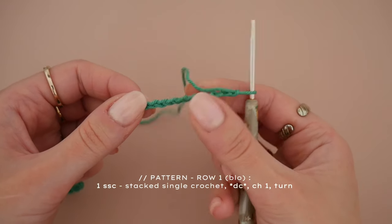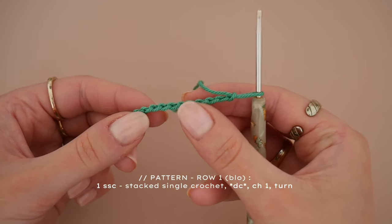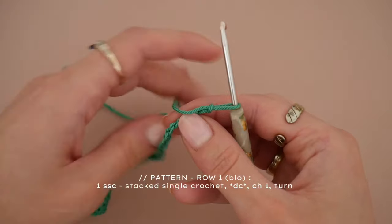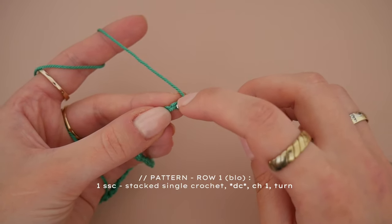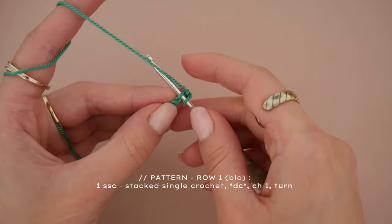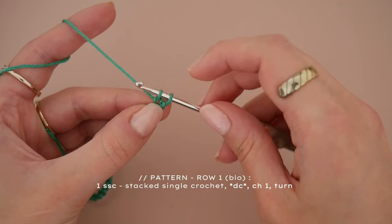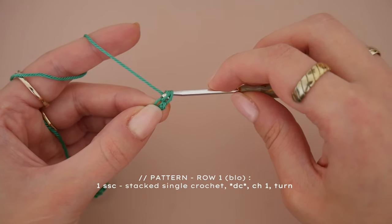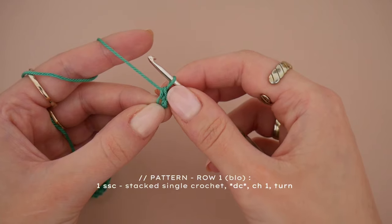In this first row we are only going to crochet into the back loops. If you turn your little v's to the side you can see these tiny little bumps — these are the loops we are going to be working into. Put your needle through the second loop and do a simple single crochet: yarn over and pull your hook through the back loop. We now have two loops on the hook, then yarn over and pull through both loops. You have now created a single crochet. When looking at it from the front you can see both of its legs.